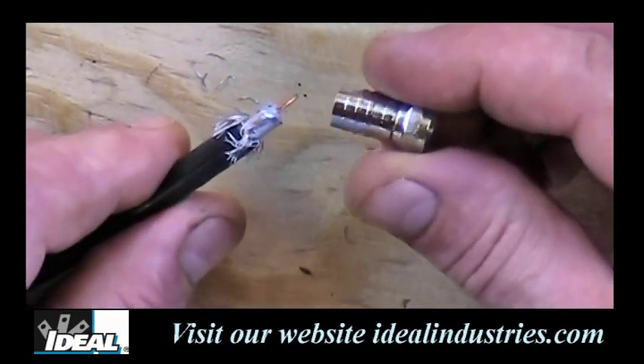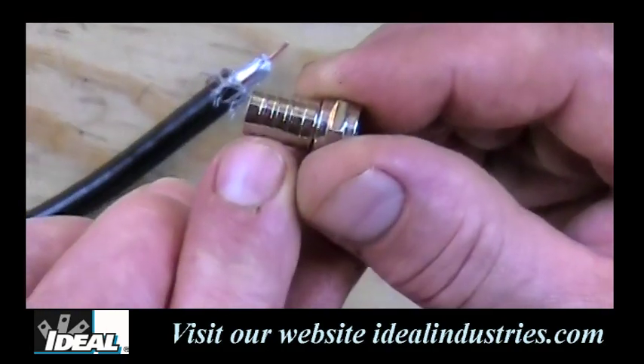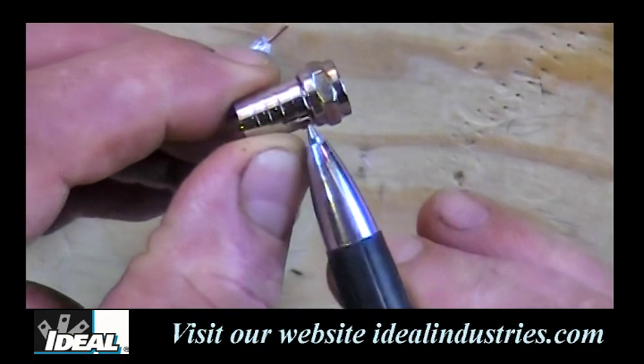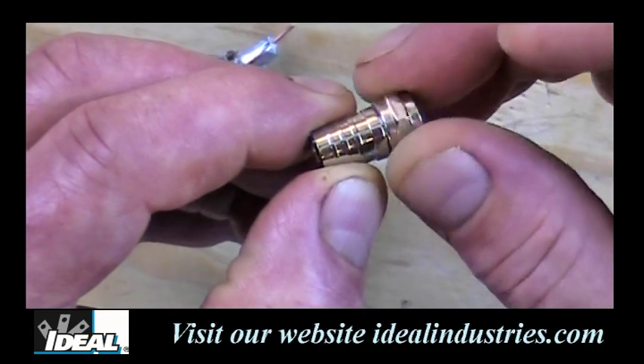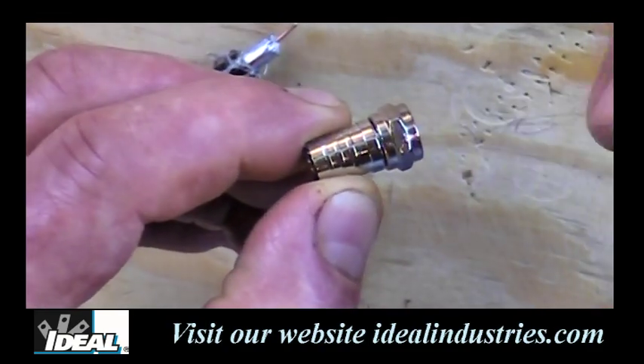Now we're going to put the F connector on. This crimp-on F connector, when you look at it closely, has three little rings in the back and a very large ring right behind where the nut is. You do not want to crimp on that large ring at all, because if you crimp it, that nut will no longer spin. So avoid crimping the large ring right behind the nut.